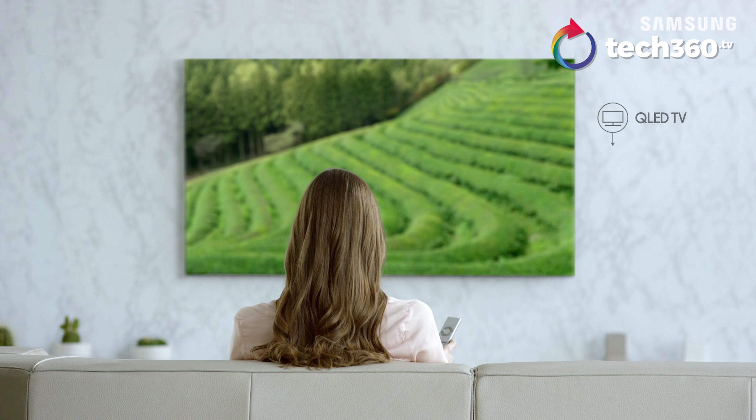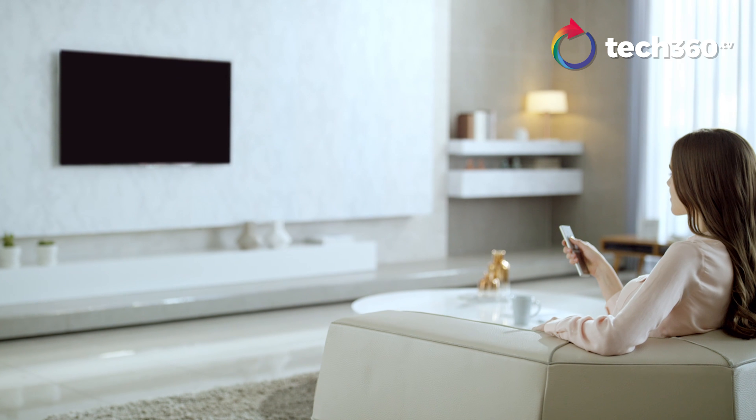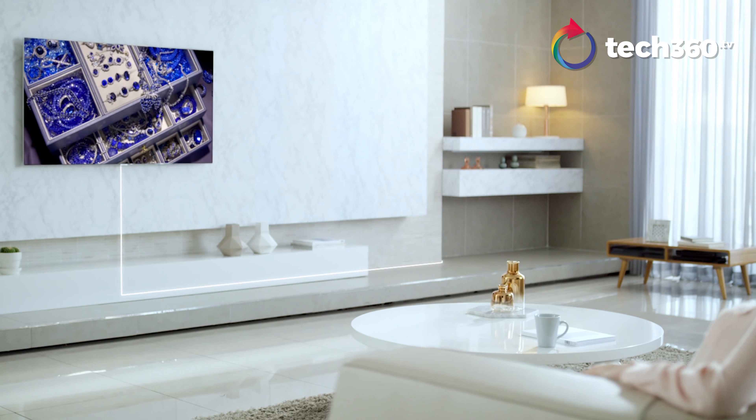It's just a TV with nothing in front — very clean, very neat, you and yourself.